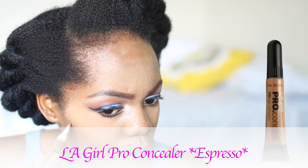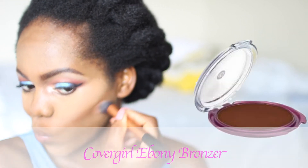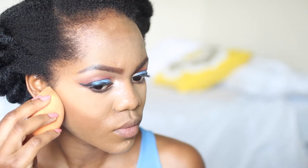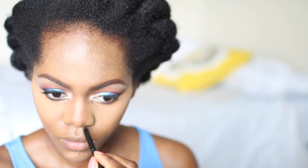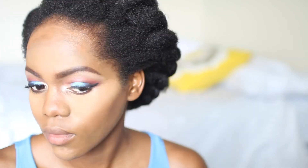Using this LA Girl concealer in Espresso — make sure to go ahead and cover your cheekbone if you want a more contoured look. I'm using my Real Techniques contour brush to blend in my concealer. I also went in with my Covergirl Ebony bronzer to set my contour. Next, contour your nose if that's a look you like, using the same Espresso concealer. I'm blending everything with my Real Techniques beauty sponge, and I also contoured my forehead and underneath my lip.